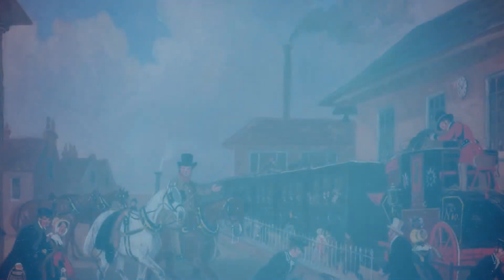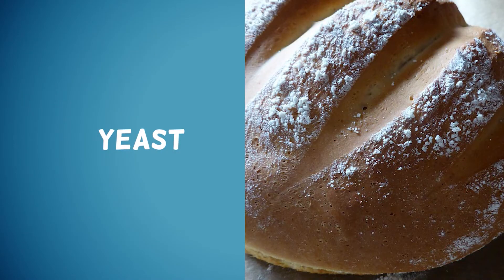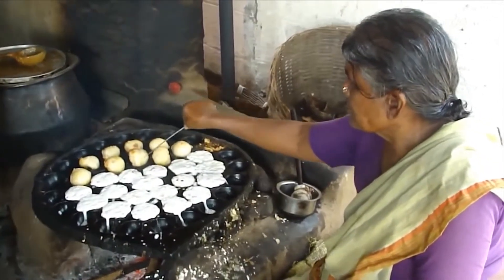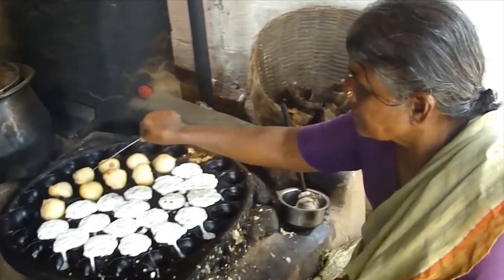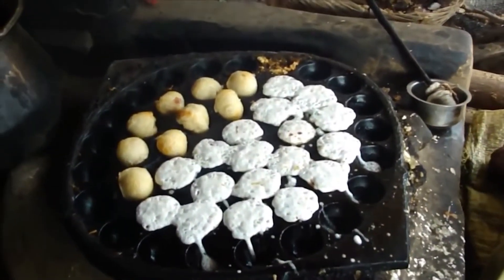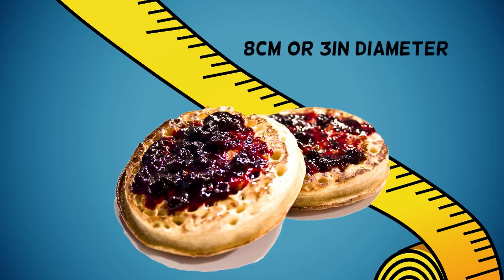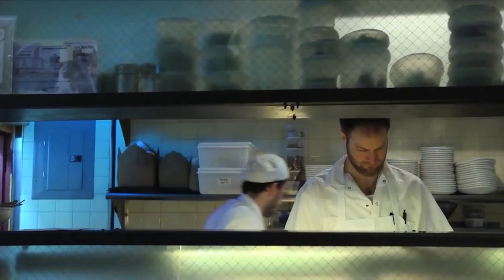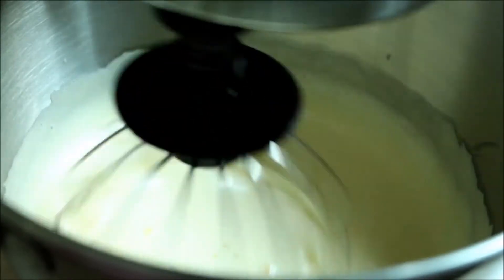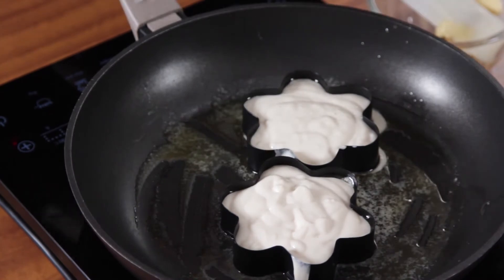The crumpets we know today were actually started in the Victorian era with the introduction of yeast. These new type of crumpets were cooked in a ring mold and have the distinction of a more spongy and hole-laden texture because of the additional baking powder. Generally, crumpets measure roughly 8 centimeters or 3 inches in diameter and have a thickness of 2 centimeters or 0.8 inches. Most crumpets are still cooked on a stovetop or a griddle, but store-bought crumpets are a popular alternative as well.